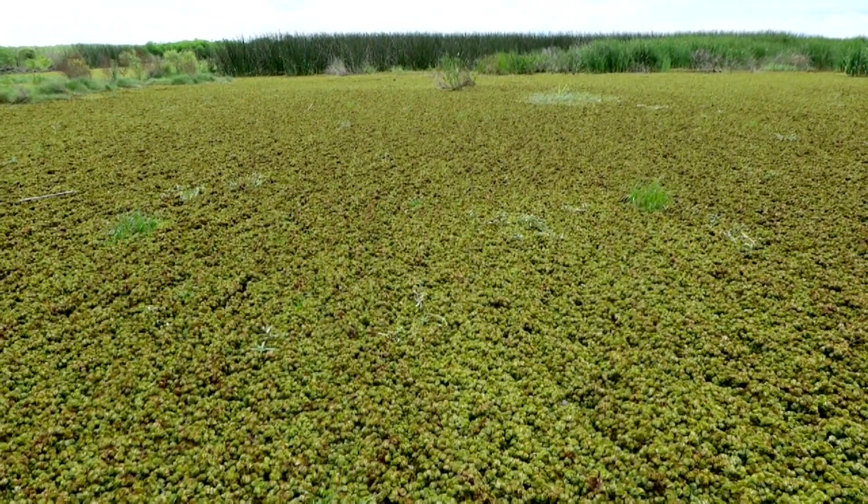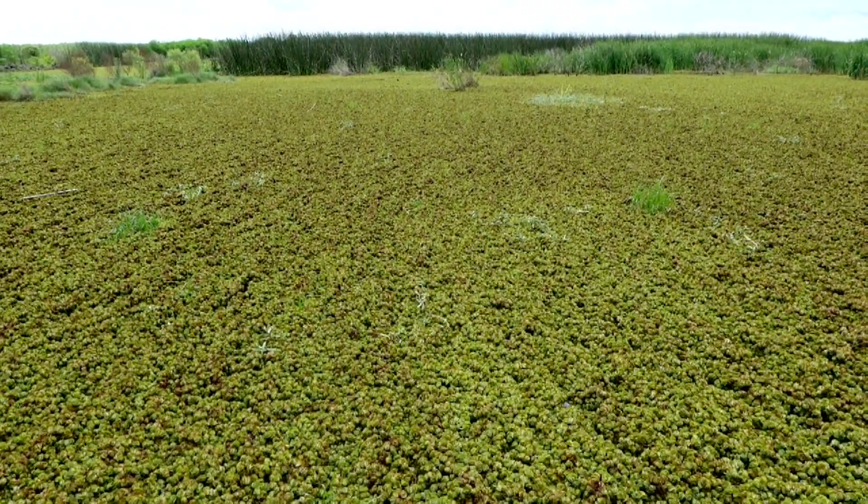If you receive weevils from the LSU AgCenter there are two ways that you can go about dispersing the weevils themselves. One idea is that if you have a larger area that's infested, you would start what we call a weevil nursery site. Basically what you do is take the material that you get from us and put it in a little corner area somewhere that's easily contained and easily observable.